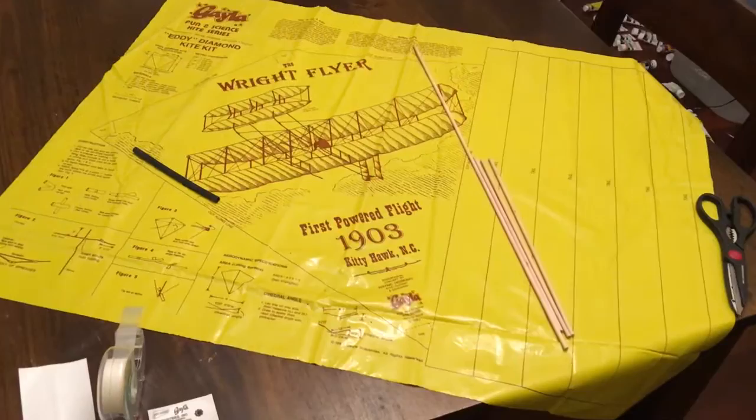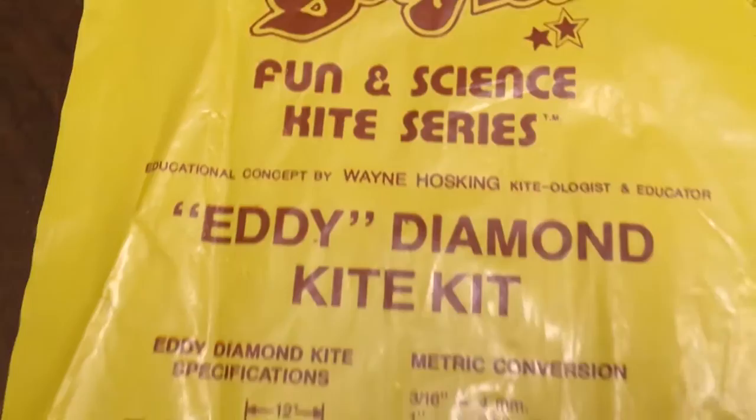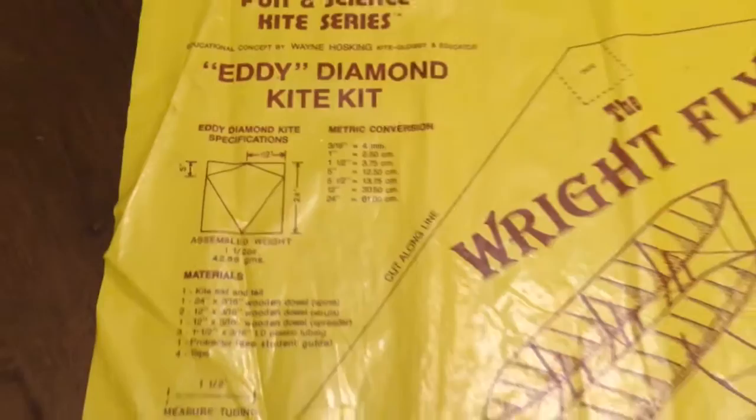Okay friends, we're finally going to put together the Gala Kite, the Right Flyer from our friend Wayne Hosking. I've seen a couple things on the front of the sail of the kite that you cut out of this plastic.